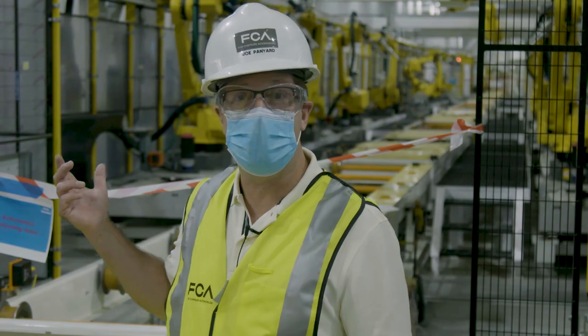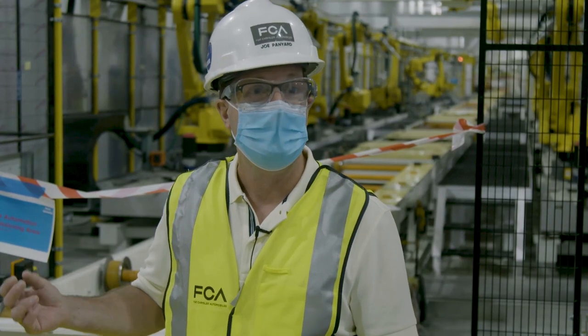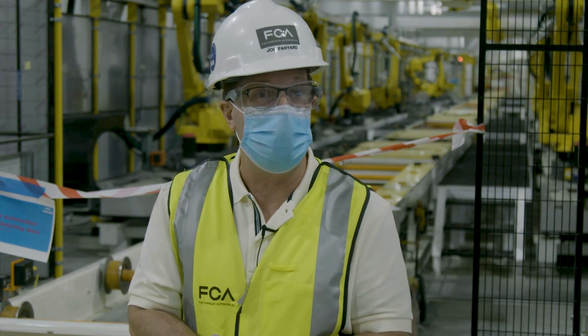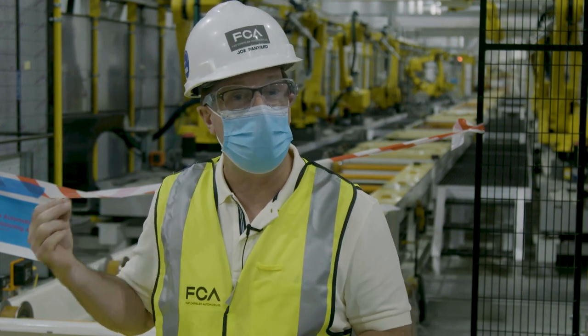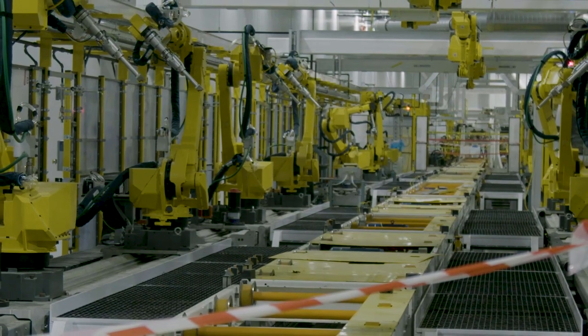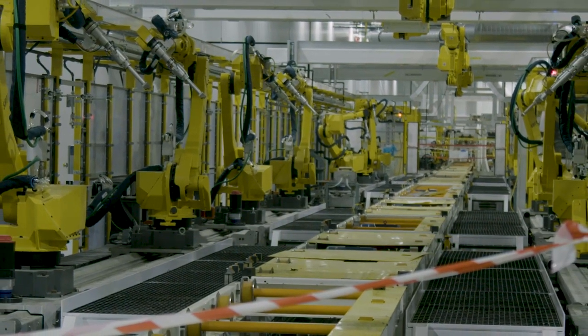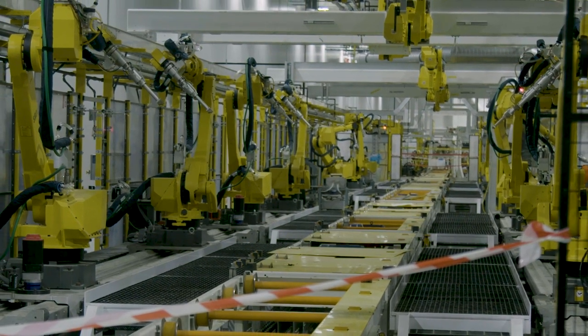Behind me is the sealer LASD line. This is a very important part of the process. We seal the bottom of the vehicle through this automated line here. It's a very important step because it prevents any water coming up through your floorboard of your automobile. It also provides sound deadening material, the LASD, and that gives you a more enjoyable, quieter ride.